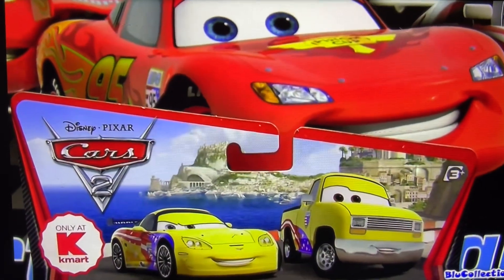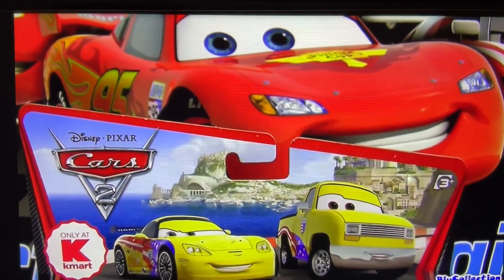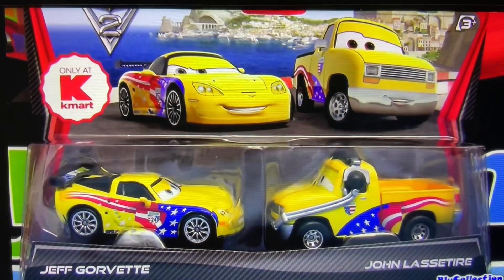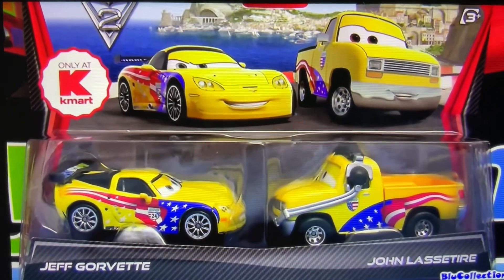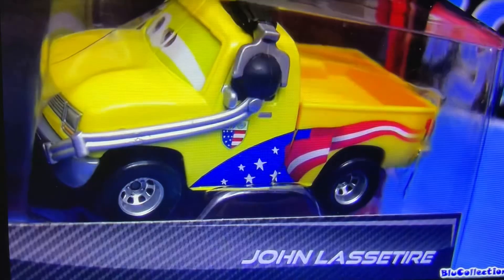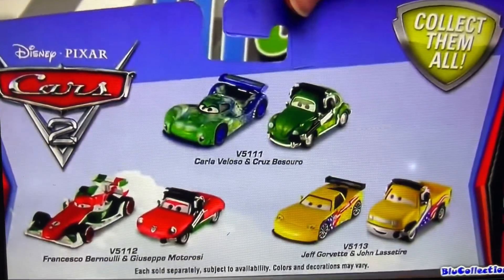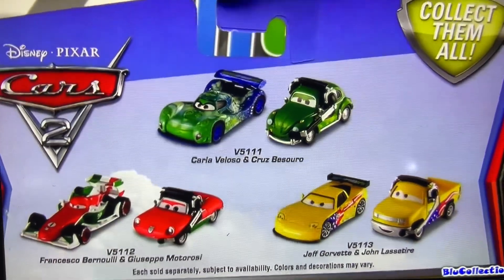Hey Youtubers, welcome to Blue Collection and to the first two unboxing. Finally, I just got this new package exclusive from Kmart of Jeff Corvette and his pit crew chief, John Lassetire. And don't forget to look for the other pit crew chiefs like Cruz Pizarro and Giuseppe Motorossi.